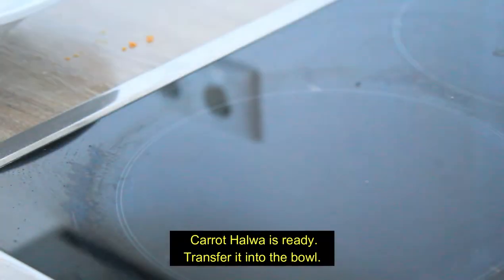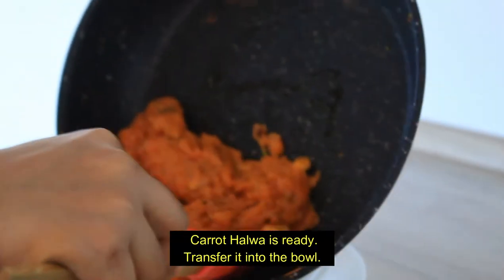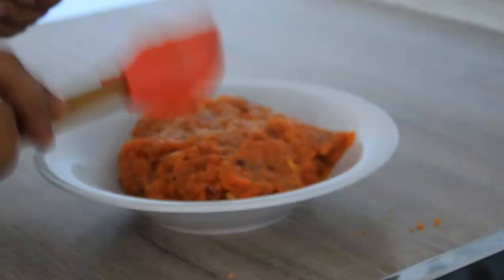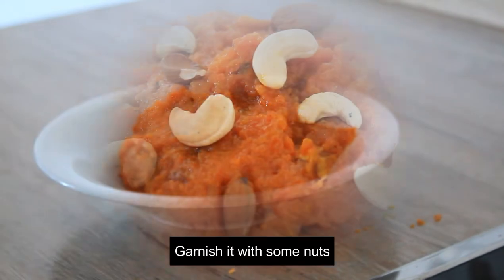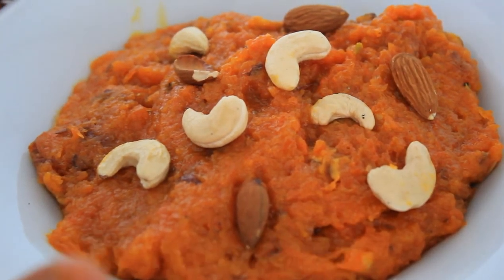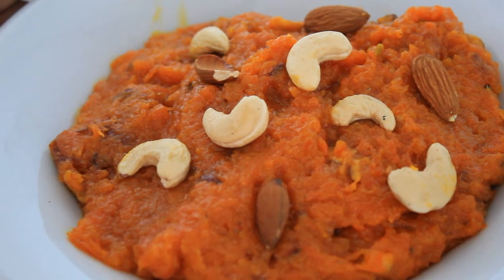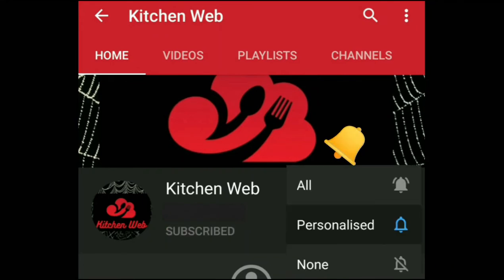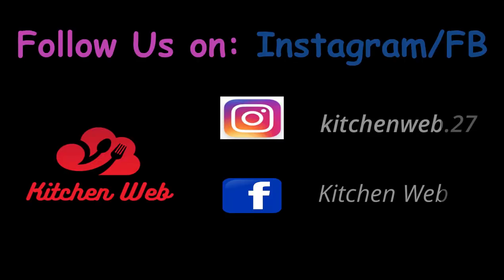It will be ready. Then we will give you another recipe — that's why, bye! Please do subscribe and click the bell icon for the latest videos from Kitchen Watt. Thank you.